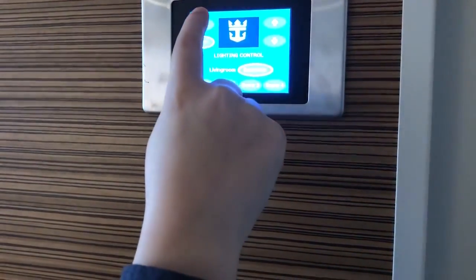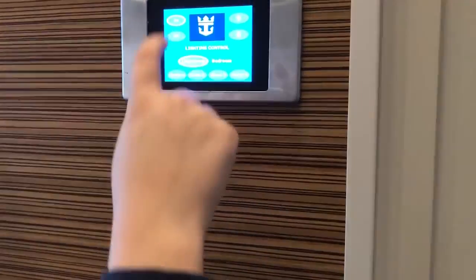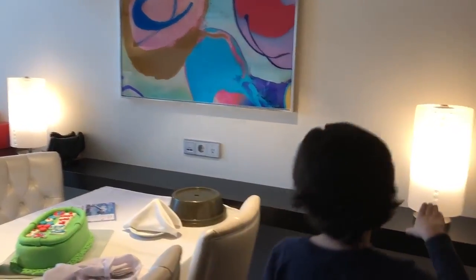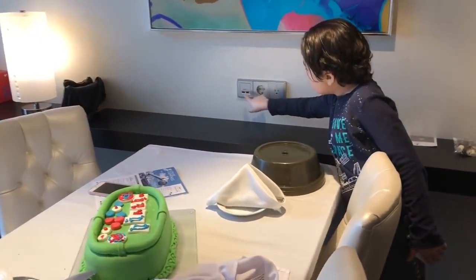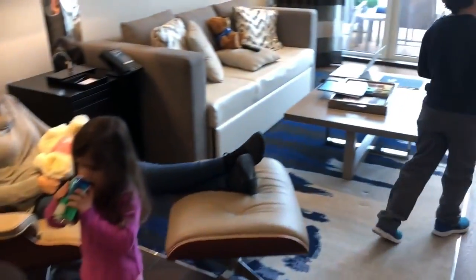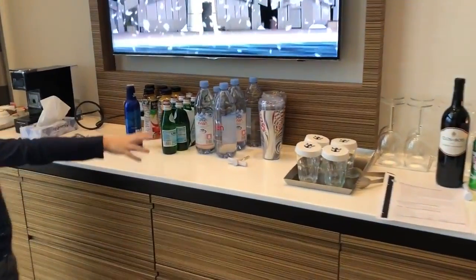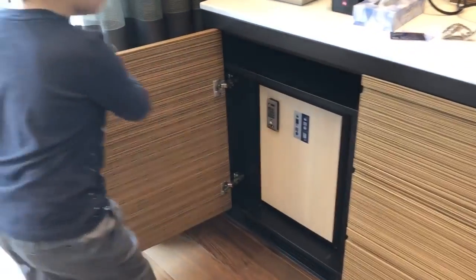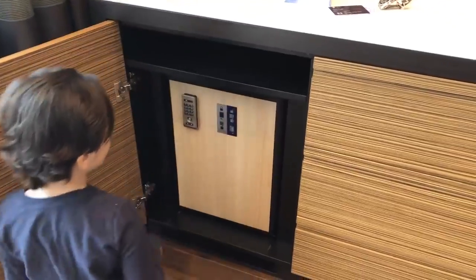The bedroom's upstairs. Over here is the dining table. Over here is the lights with two USB chargers and an American outlet. We got a table, a chair, and a big TV. Comes with all of this, and the mini bar is stocked too. Passcode is one two three four.